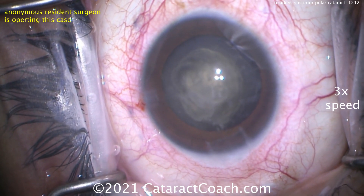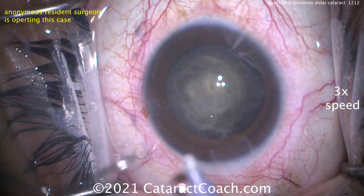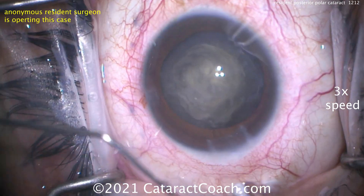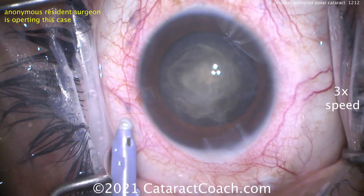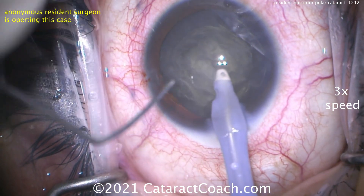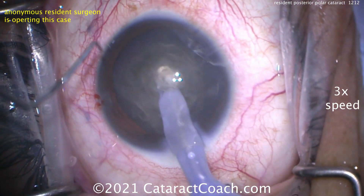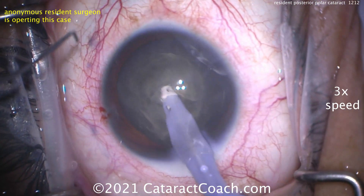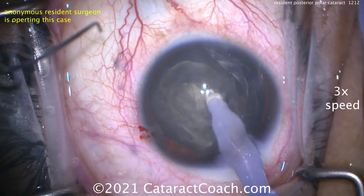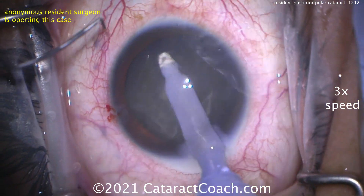That viscoelastic goes back there and helps to tamponade or stop any break, plus it's slow motion and it helps separate the whole lens material from the capsule. Now that's been done. We can go inside the eye and aspirate this out. Look — just the IA probe. Where's the phaco probe? Not needed. This lens is pretty soft; the patient's only about 45 to 47 years old, not much nuclear sclerosis. So we're going to go in with the IA probe and just aspirate this.